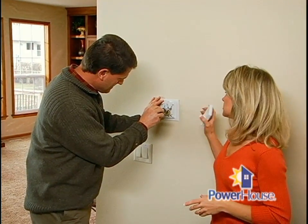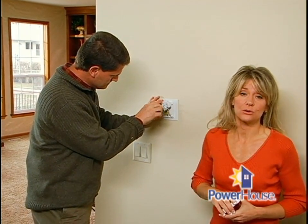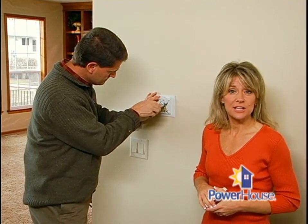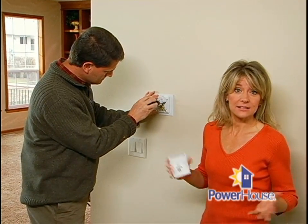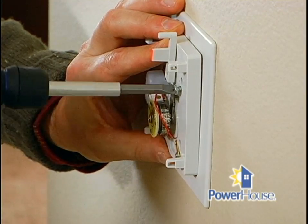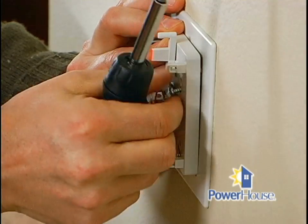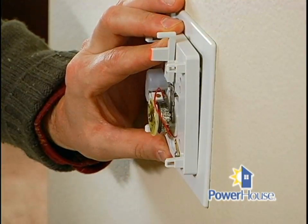You'll want to take a minute to look and see what type of wires you have and how many wires are connected to your old thermostat. If there are thin wires coming directly out of the wall, then it has low-voltage wires, which shouldn't present a shock hazard. But if the thermostat is wired to an electrical box, it's probably running off of a 120-volt current, so you don't want to replace that until you've talked to a licensed electrician.